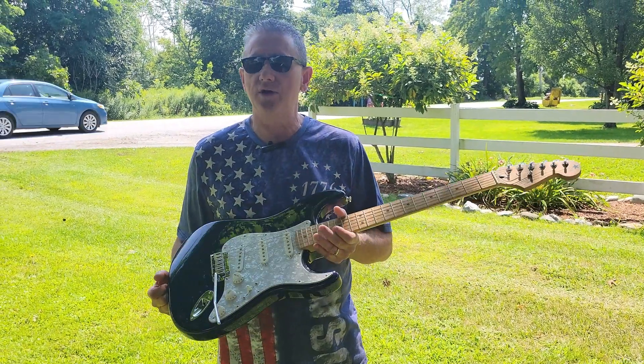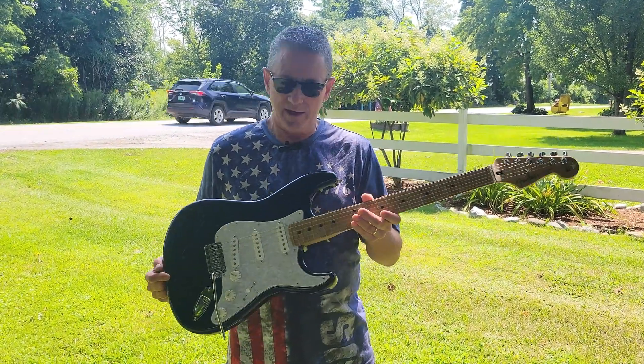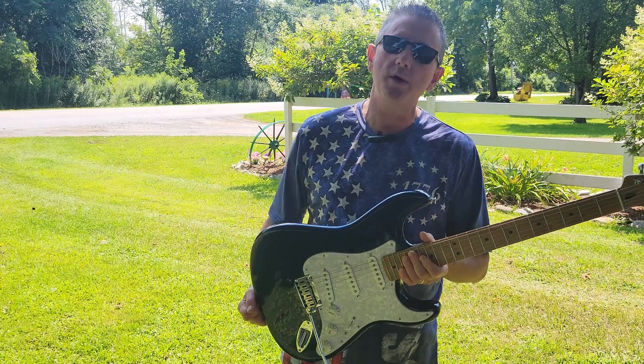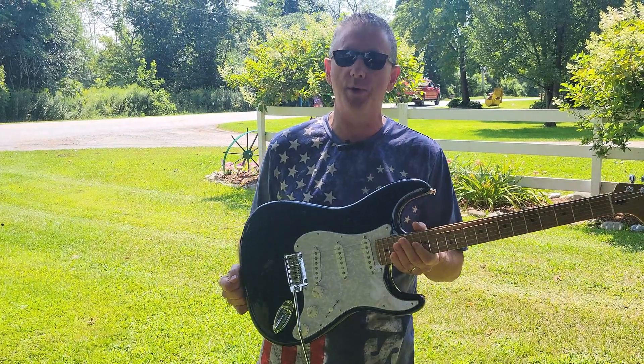Right now there's a new player series that has come out called the player 2, which has a few upgrades, but I've taken this standard player series in the special run color, done a few modifications to it, and it is now what I would feel is a primo instrument.